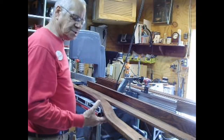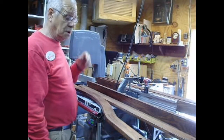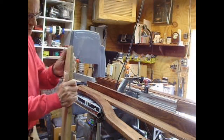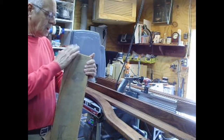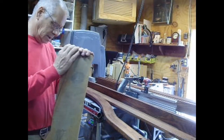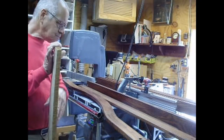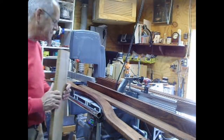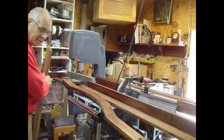And the router went through this white oak just fine. I was concerned, but it worked good. I started out with rough-sawed white oak that I got at the sawmill. And I did all of the dimensioning and everything with the Shopsmith. So I love my Shopsmith.